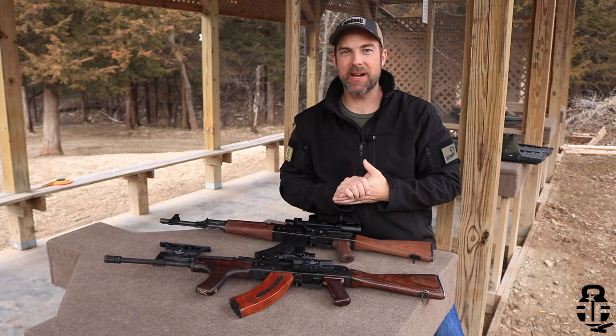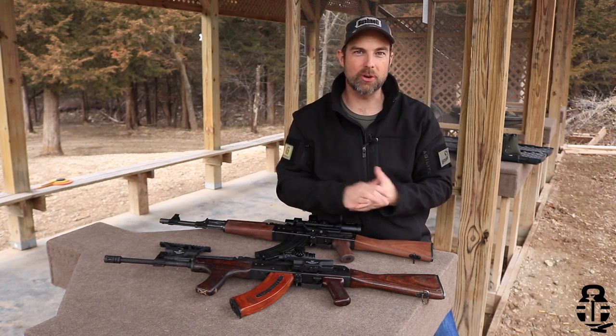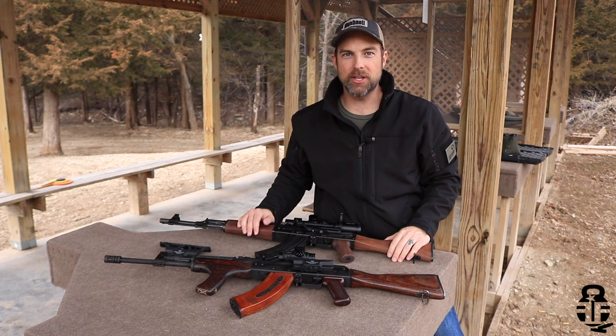Hi guys, what's going on? Thanks for swinging by. I sure do appreciate it. Naturally, thanks to Mike and Lisa Irvin from Tallgrass Shooting Sports for allowing me to bring you guys this video — without their help it'd be a lot more difficult.